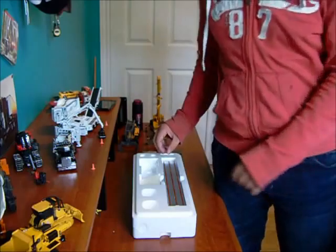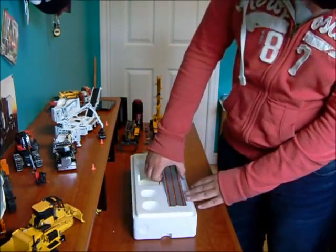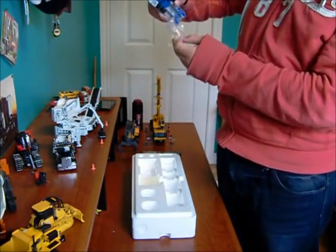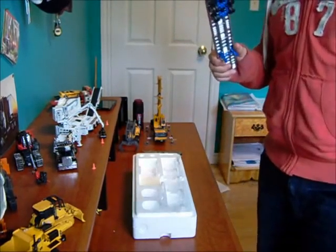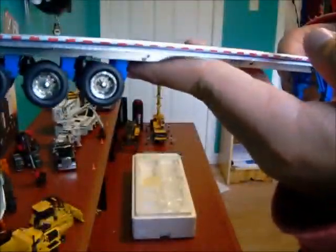So this is just the trailer, not the truck, and it is the free version. This is the East flatbed trailer made by Sword, and it is the custom 3-axle version.